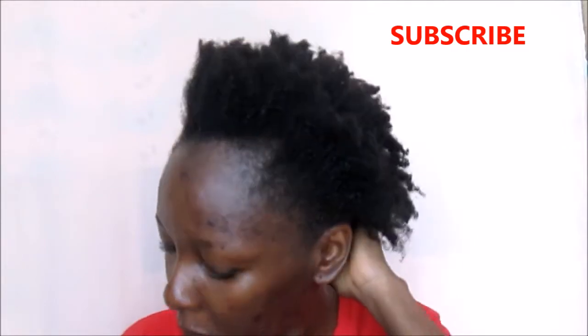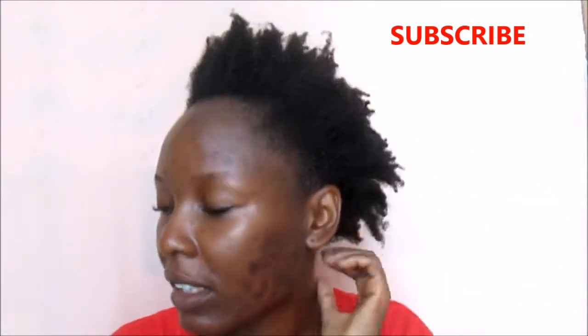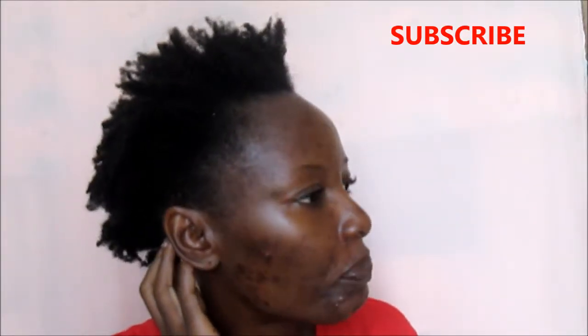I've rinsed the rosemary infused water and this is how my hair looks. Regular use of rosemary infused water is supposed to make your hair look shiny and healthy, so we'll see how it goes. That's all for today's video.